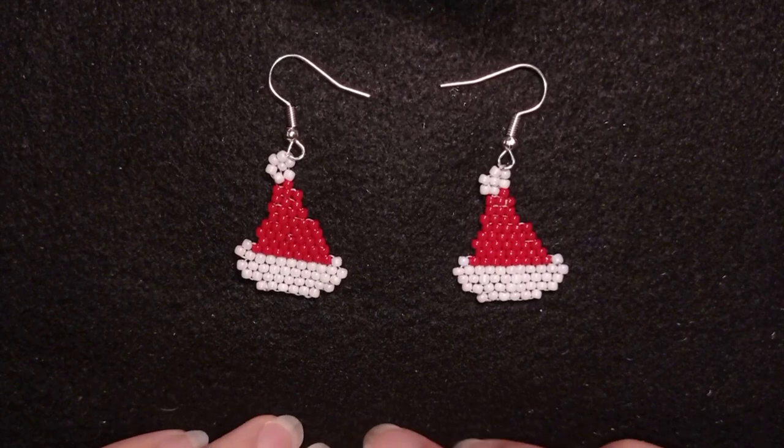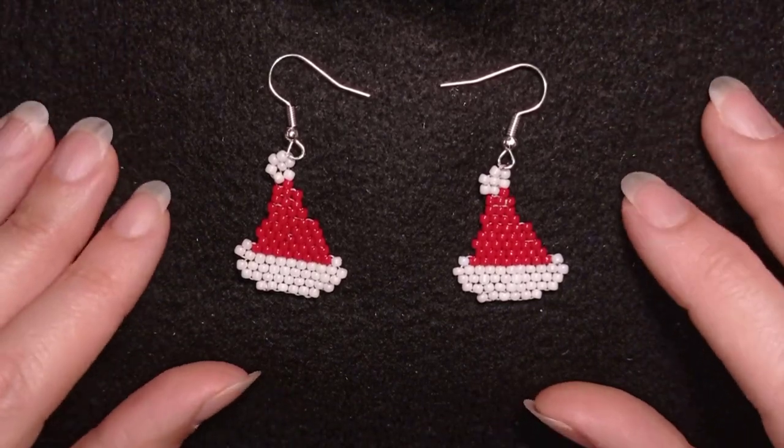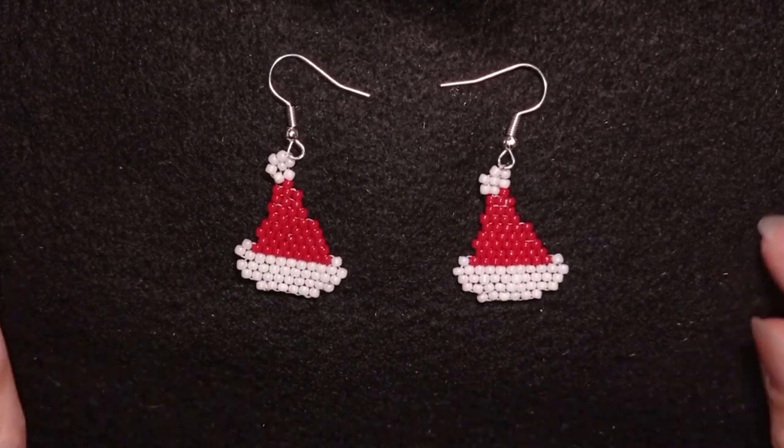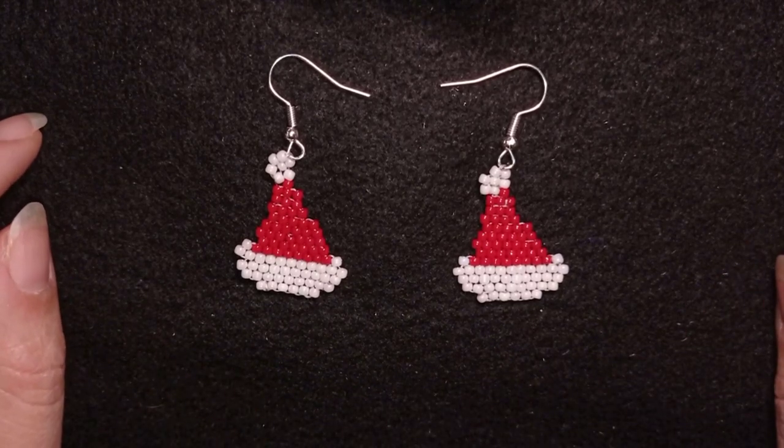Hi there you guys! I'm Teddy from Bijuteo Beading and in today's tutorial I'm gonna be showing you how to make these beautiful Santa's hat earrings.